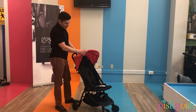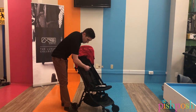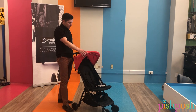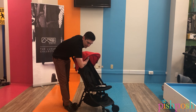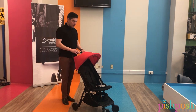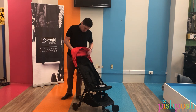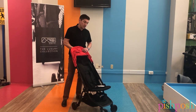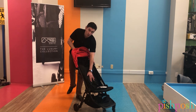Talking about some specifications: the seat height — this distance here is 20 inches, and the seat height to inside the canopy, which is really going to be the head height, is 25 inches. It is 22 inches wide. The stroller itself weighs 13 pounds.